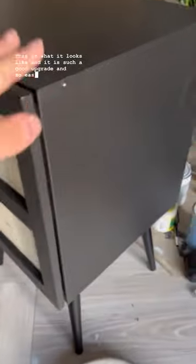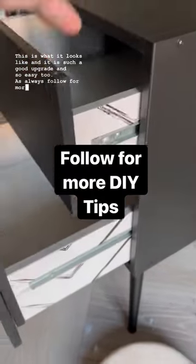This is what it looks like, and it is such a good upgrade and so easy too. As always, follow for more DIY tips.